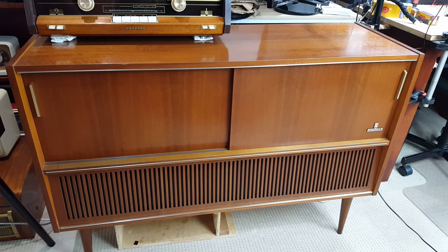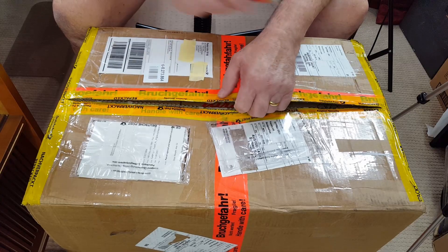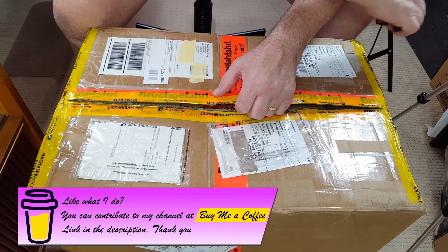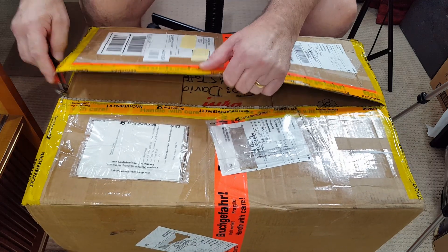I put out a request if anyone could find a transformer for me because I couldn't get one locally. About a month ago this box showed up on my doorstep. I'll take it into my little repair shop and open it up. An extremely nice and helpful man in Germany sent this over. Now this isn't just the transformers - he sent something else as well.